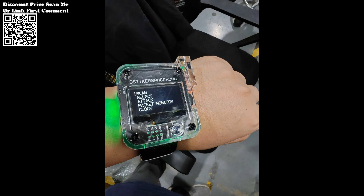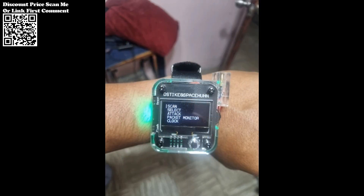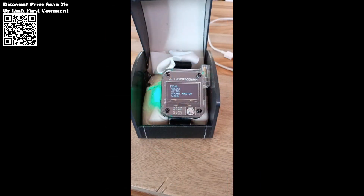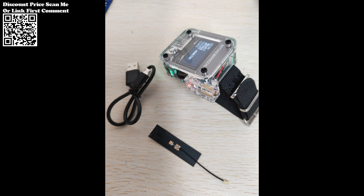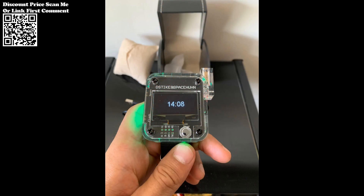The Hamgeek DST-IKE V3 V4 Dover Watch represents a groundbreaking innovation in the realm of wireless technology exploration. With its robust feature set, versatile platform, and user-friendly design, it empowers enthusiasts and professionals alike to unlock the secrets of Wi-Fi networks. Whether you're seeking to enhance your cybersecurity skills or embark on a journey of wireless discovery, this Dover Watch is your ultimate companion.